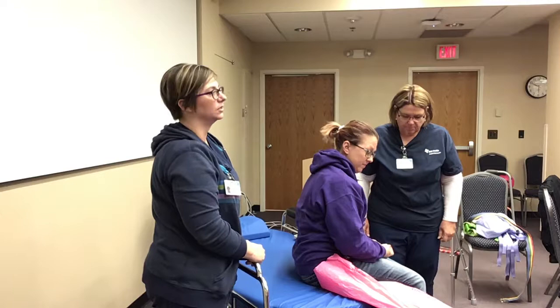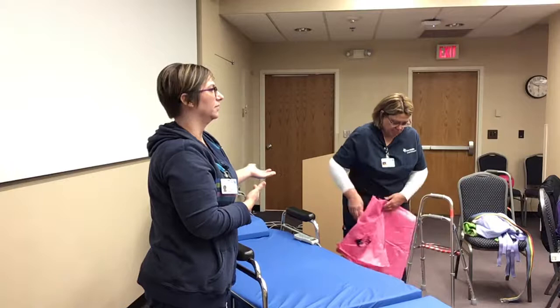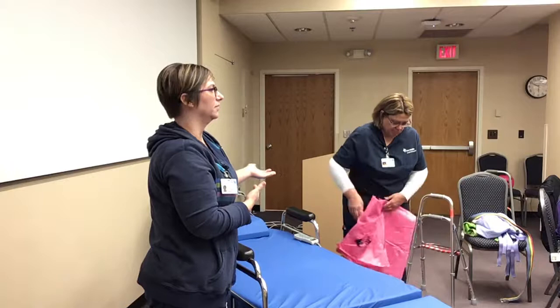Use your lifts as well — that's what they're there for. To boost your patients, to roll your patients — especially those max assist patients that are constantly sliding down to the end of the bed. Put the full lift sheet underneath them and lift them up. I answered a call yesterday and she was clear down to the bottom of the bed. I started hooking up the lift for her, and she said, 'Oh, thank goodness — I'm glad you're lifting me with this lift. It hurts so bad when they just take the sheet and boost me up.' So listen to your patients — they really do prefer to have that lift.